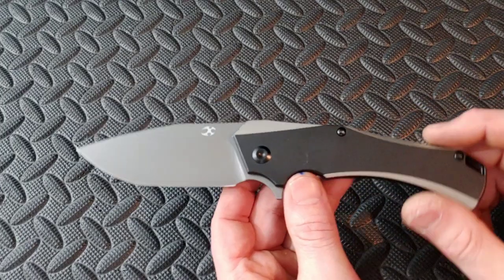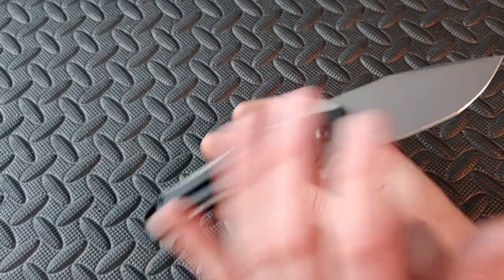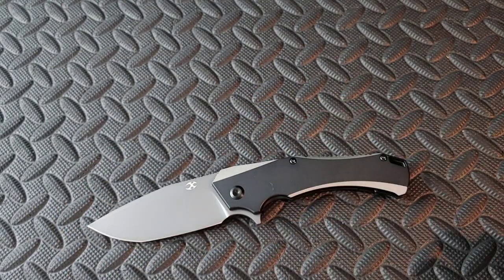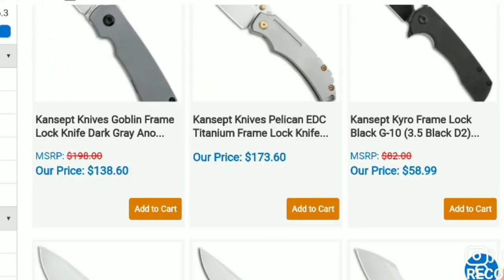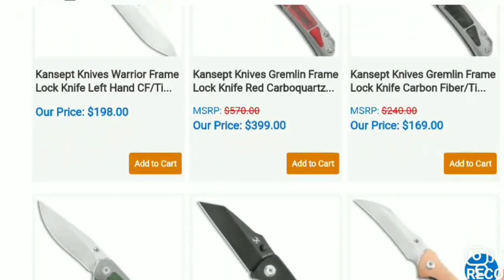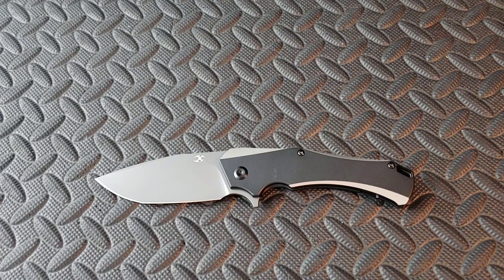Now this is not a small knife, so let's get right into it. This is the Titanium S35VN model. They do have a steel version, a more budget-friendly version for right around $50. Concept has all kinds of different knives, and I want to thank them for sending me some models to review. You can find Concept at Blade HQ and a bunch of other places — lots of different models, lots of different price points, and they have great quality knives.